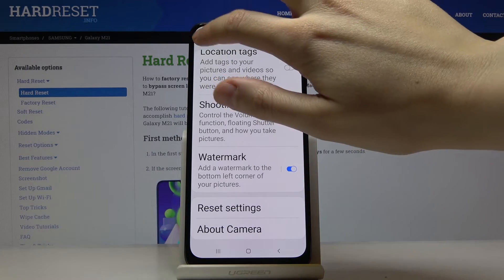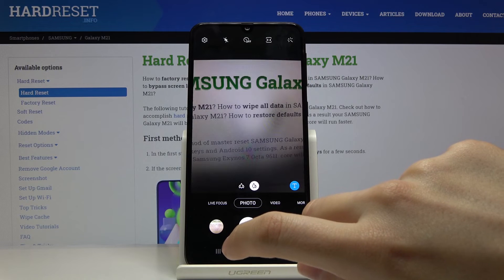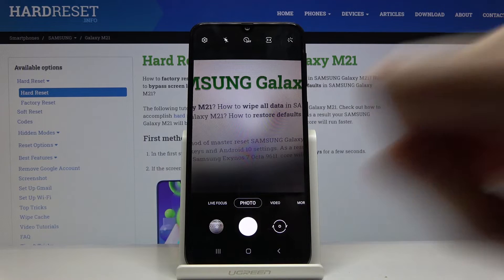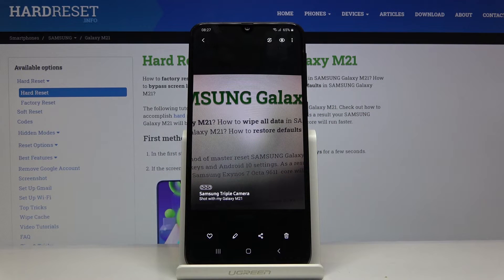I'm going to turn it on to show you how it looks in the photo. Now I'm going to take a picture and go to the preview. As you can see, we have our watermark: 'Samsung triple camera shot with my Galaxy M21.' That's all — thanks for watching, subscribe to our channel and leave a thumbs up!